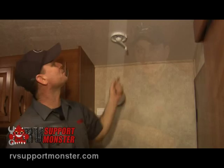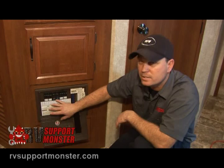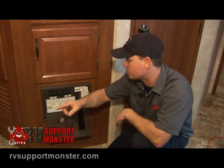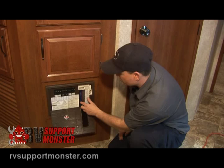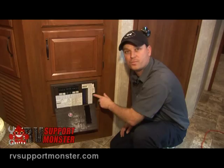Moving on to the converter: anything that runs through electricity is very simple — it goes from the electrical source to the breaker to the appliance. This one shows water heater, microwave, and GFI (which is outlets). So if you trip a breaker just like at home, come over here and reset it. Anything that's converted from electricity to 12 volt is fused, and if a fuse blows, a light will come on letting you know exactly which fuse is blown. Most of the time there's an indicator next to it that tells you the fuse function.